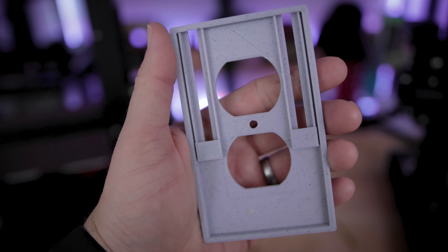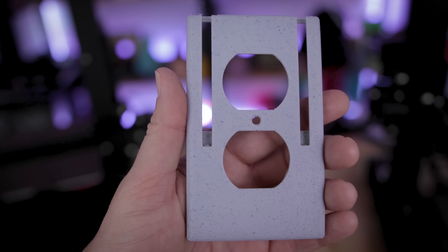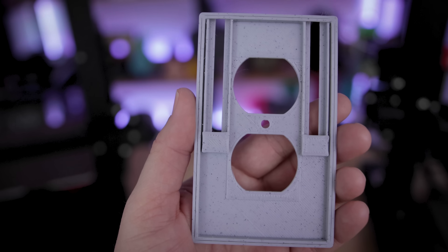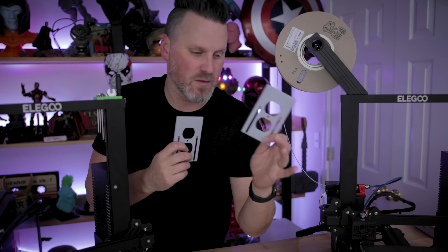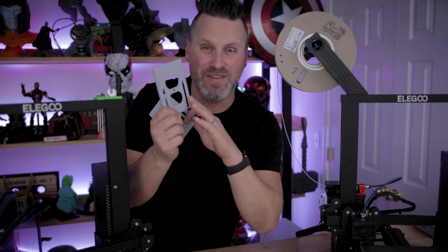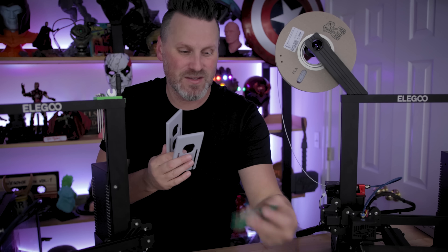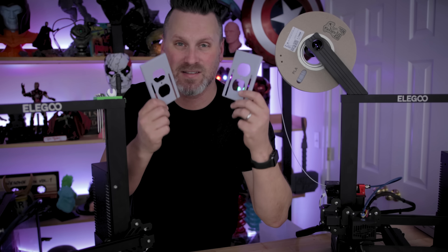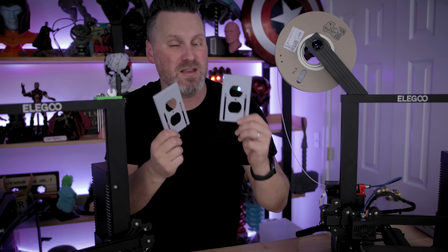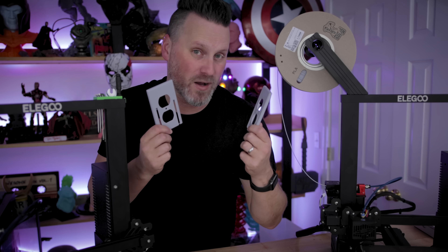Both of these prints honestly look really great. I don't typically print at 0.28 millimeter layer height — I'm usually at 0.2 millimeter — but the prints are really clean looking. The one that came from Cura looks like it was just slightly smoother on the surface that was directly on the build plate. I'm so impressed by the time savings and now I'm really interested in seeing how I can speed up some of my Etsy orders with this modified profile.